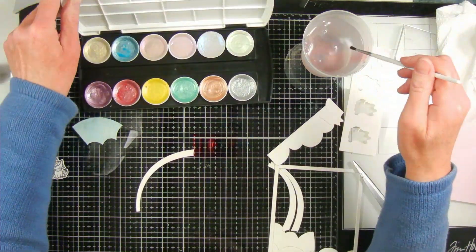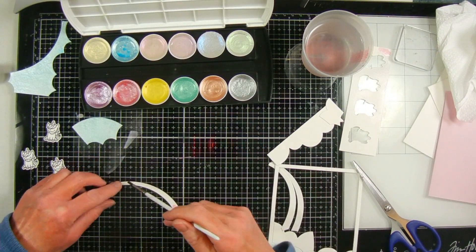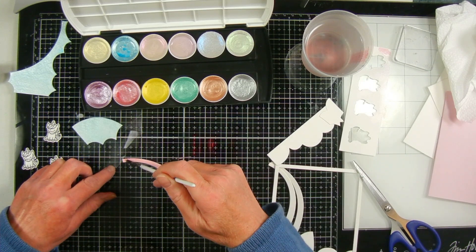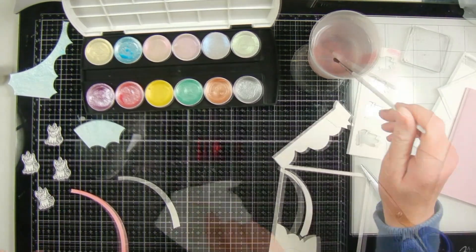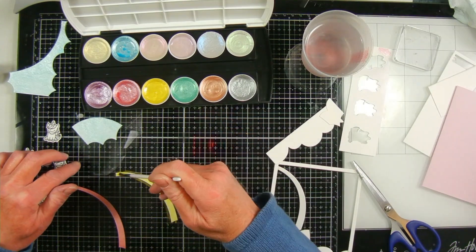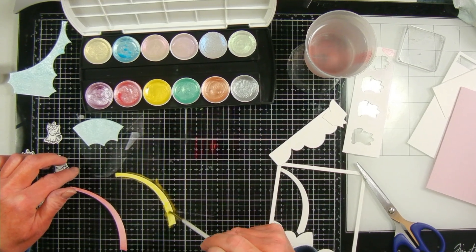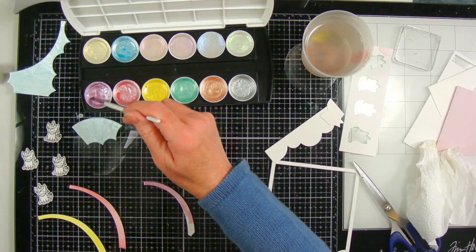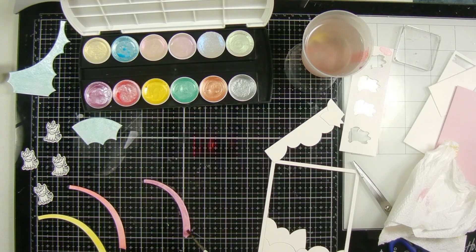I'm going to paint the stripes that are in the rainbow, but there are only three of them so they won't be all the rainbow colors, and my paint set doesn't have all those colors either. The first one I chose looks like a pinkish red. For the middle stripe I'm using yellow. I don't know if the metallic look is getting picked up on camera, but it does look very shiny. For the bottom stripe I chose the one that looks purple in the pan but when you paint it, it comes out more of a reddish violet.